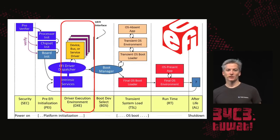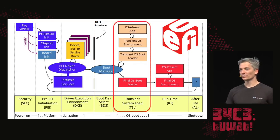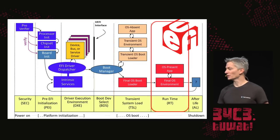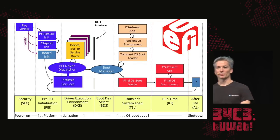Once the PCI bus and USB buses have been walked and enumerated, it transfers to the boot device selection phase, which figures out which disk, USB stick, or network to boot from. That loads a bootloader from that device, which eventually loads a real operating system — that's the operating system actually running on the machine.